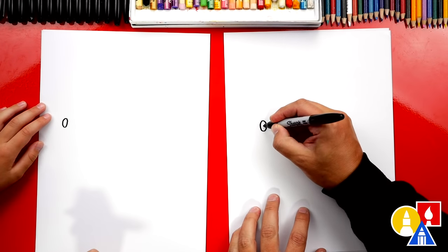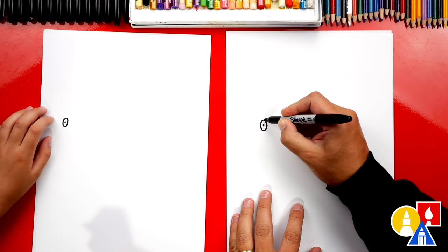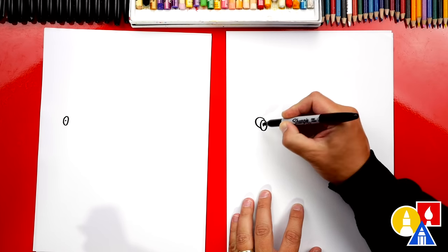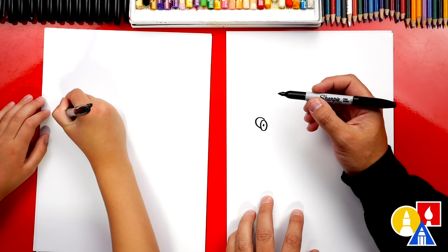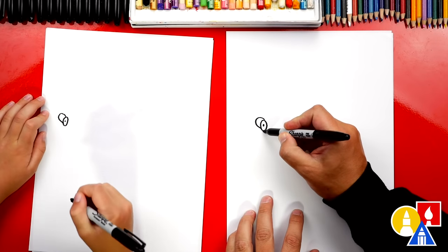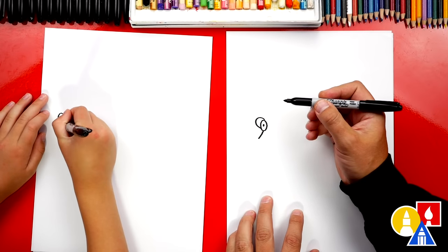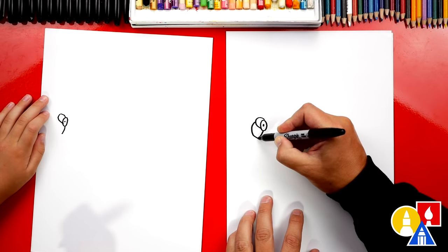Then we can draw a little dot in the middle. Then let's draw the top of the head — we're gonna come out, curve around, and then back in. That's already gross. Then we're gonna draw a line down here that comes out from the bottom of the eye, and we're gonna draw the front of the head — come out, curve down, and then connect in.